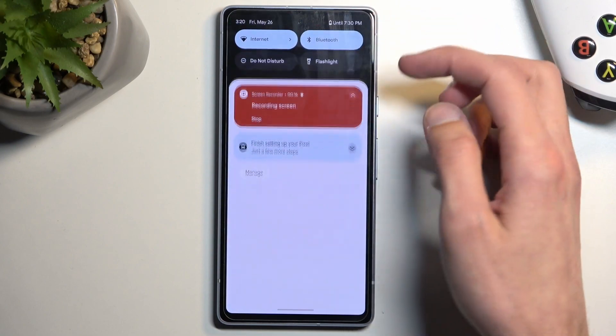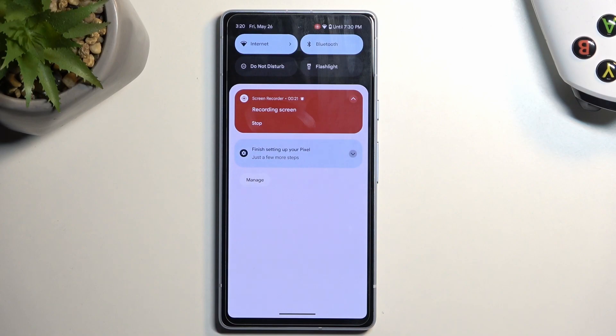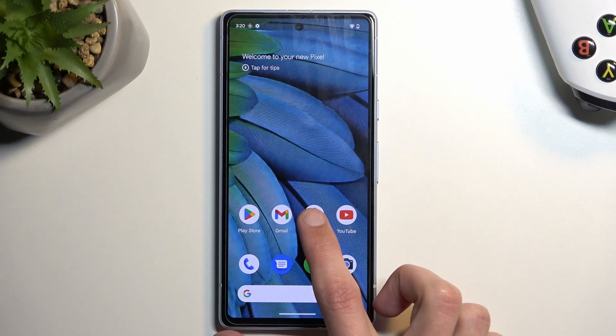Once you're done, you can just find this notification right here. Click on Stop, and this will automatically save the recording to your Photos application.